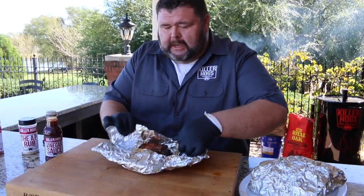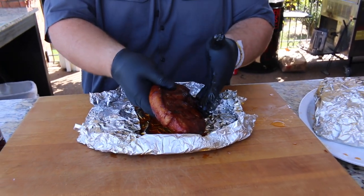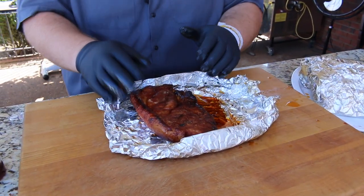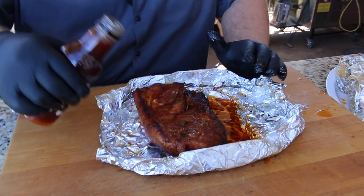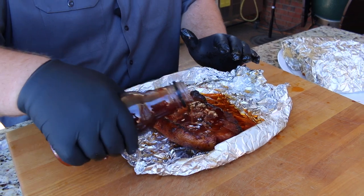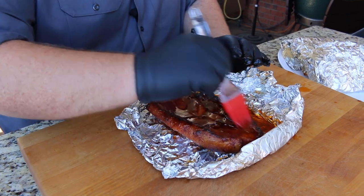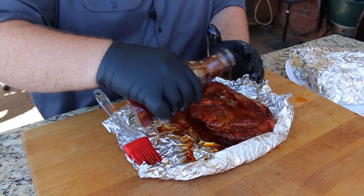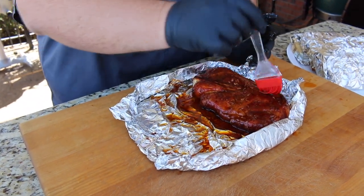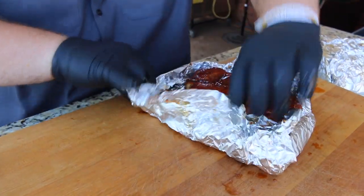Let's see what these pork steaks look like after we had them in that butter and honey. I'm just going to ease some of this honey and butter off of it. I'm going to glaze them a little bit, and what I'm using today is my vinegar sauce — it's a sweet, spicy, tangy sauce that's going to really go great with pork steaks on the outside. Just pour a little on and brush it. I'm going to do the same thing to both sides. If we need to add a little more on the grill as they're searing, we can do that too.